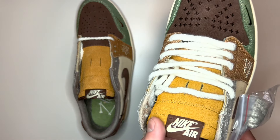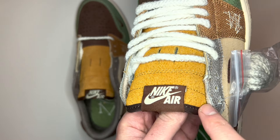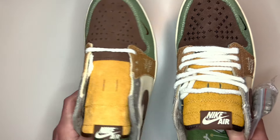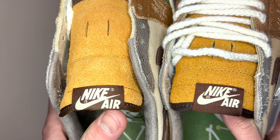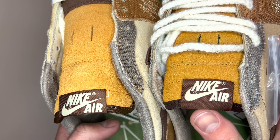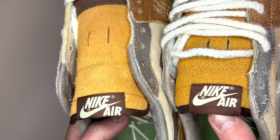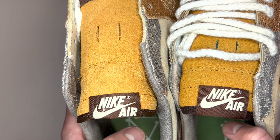Whereas on the fake pair, it has the same tab with Nike Air printed upside down, but there's a big gap underneath the Nike Air towards the top of the tongue. Putting those side by side: on the left — the real pair — no space underneath, which is what all real pairs should have, whereas a lot of fake pairs will have this space. Also the tab might be a lot bigger, going further down than it does on the real pair.